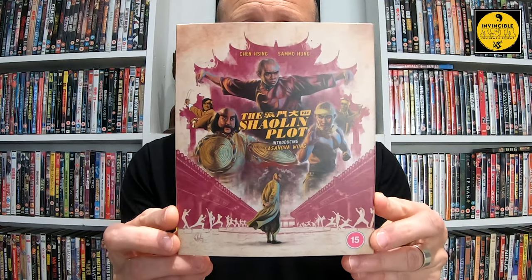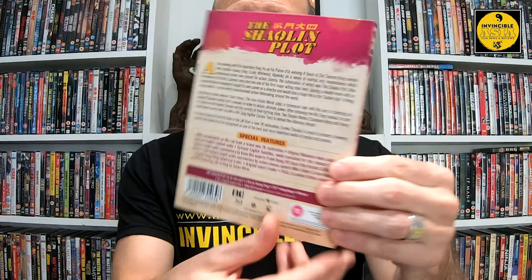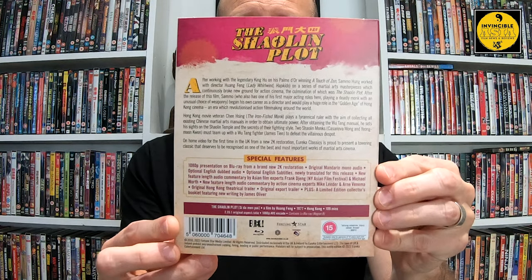To now have this on Blu-ray and watch it for the first time is going to be amazing. This is from Eureka Video and follows the same layout and pattern as their Eureka Classics edition — you can see on the spine it's the same format, with this band across the back as well.